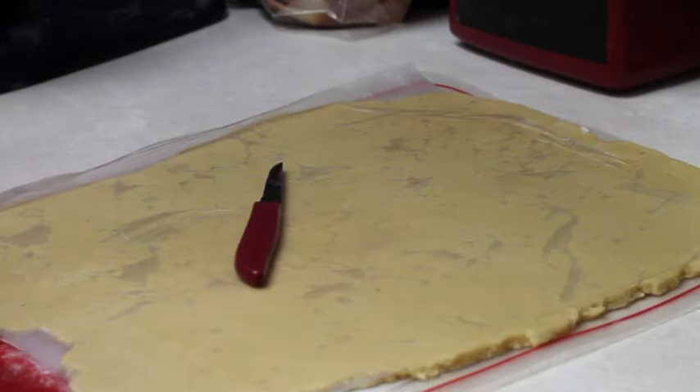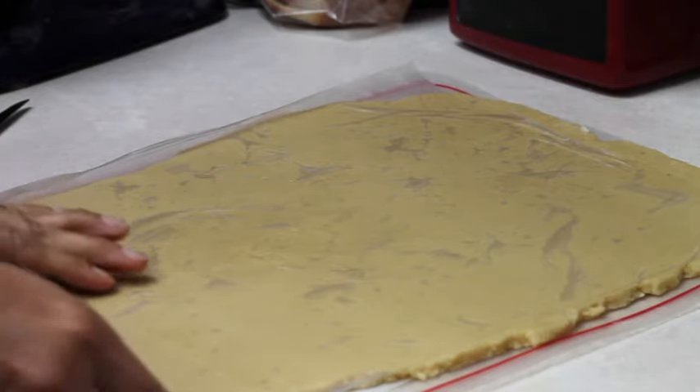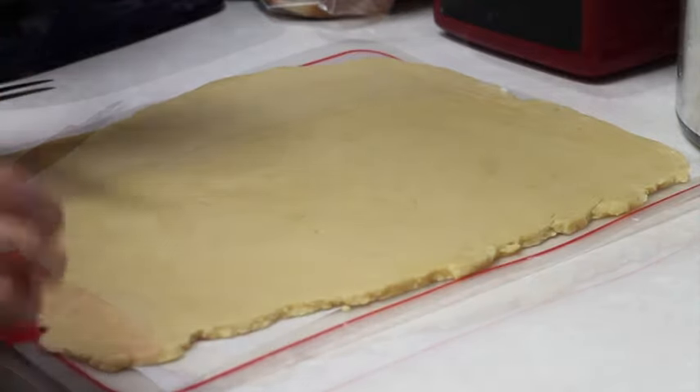One thing that is very important is that when you're going to make puzzle cookies, you need to roll out your cookie dough on parchment paper. I have my mat, then parchment paper, and then my cookie dough that is cold.